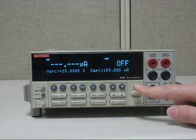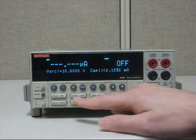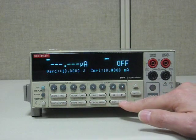Once it's blinking, you'd hit the uprange twice to get into 10 milliamps, then hit 1, 0, 0, 0, 0, 0, then enter.